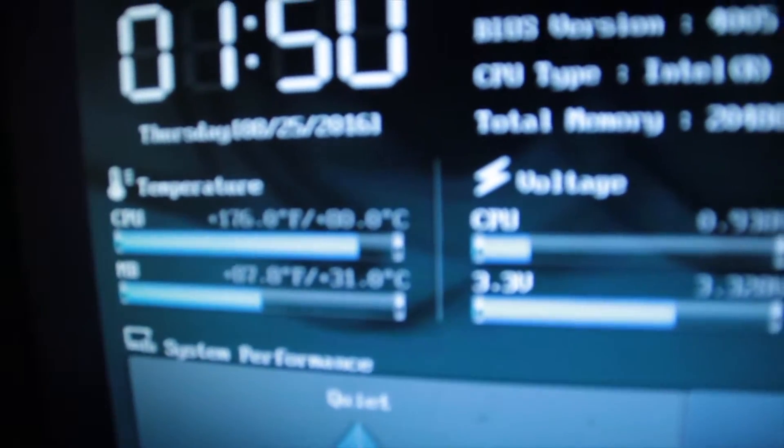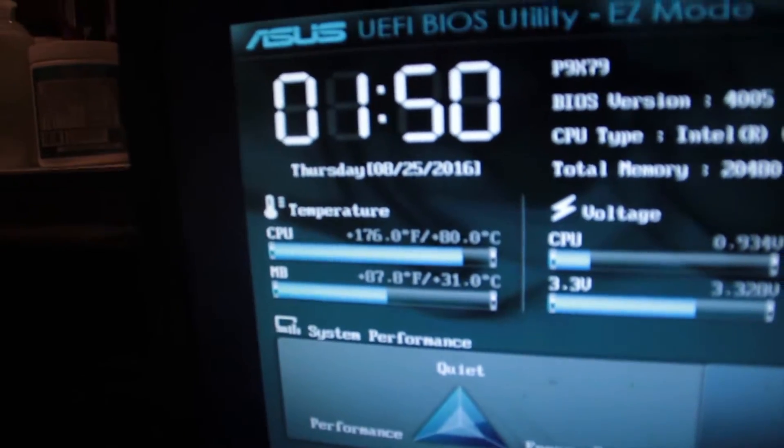Bearing in mind that I haven't used this computer at all in about two or three days — it's just not good guys, it's just not good. I was going to go into Windows and show you the temperature but it won't even boot up; it's struggling to even boot up. As you can see if I just flip this over, we're rocking at 80 degrees Celsius and it hasn't even booted up yet. What kind of situation is this?